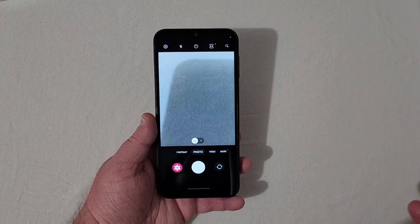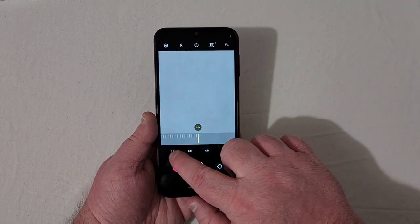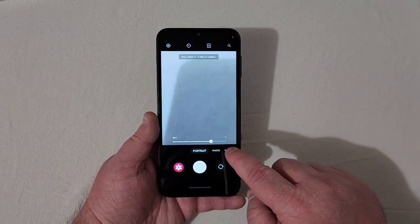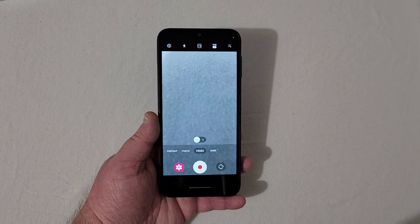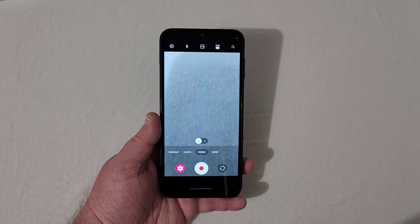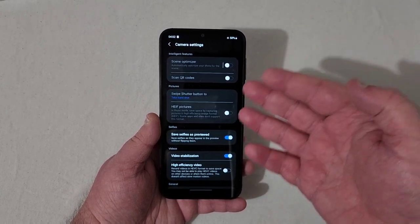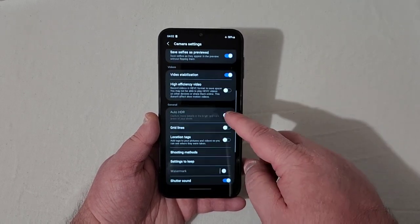In the camera app you've got 1x, 2x, up to 10x zoom. There's portrait mode and video mode. I am noticing a slight delay when hitting the camera buttons — could be because the phone just started up. In settings it's Full HD 30fps or HD 30fps — no 60fps option. You've got scene optimizer, QR codes, video stabilization, and high efficiency video.